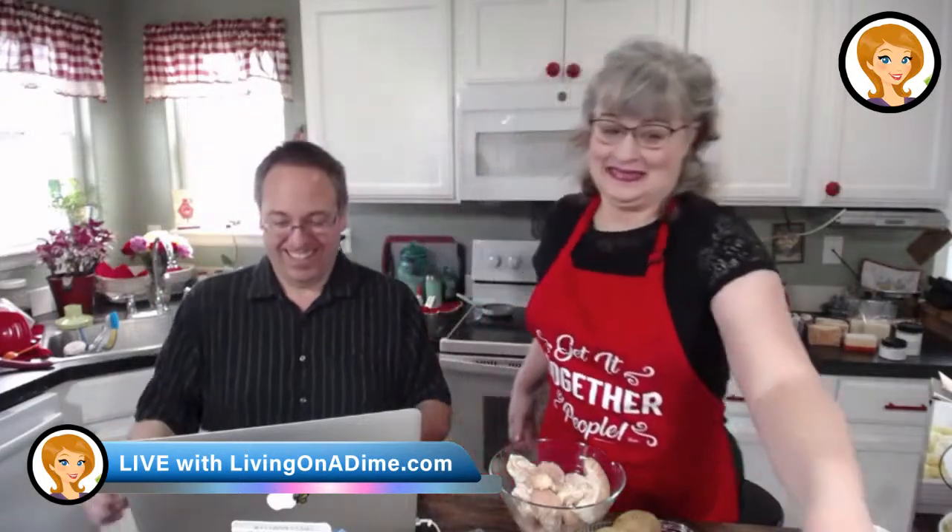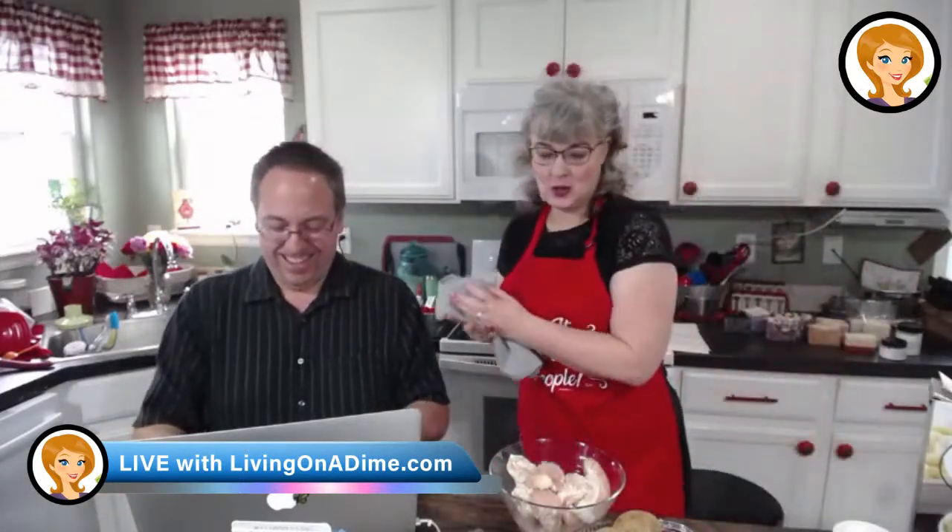Hey, it says we're broadcasting! Woohoo! Hello, everyone! Hopefully... Hi! I wasn't ready yet, but that's okay.